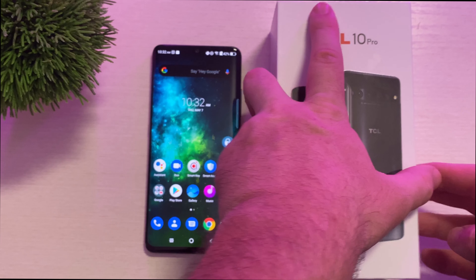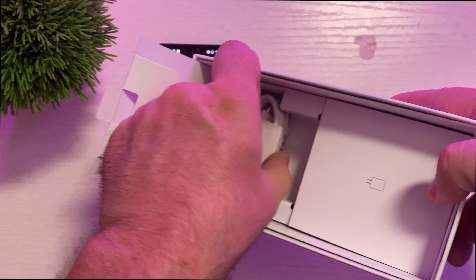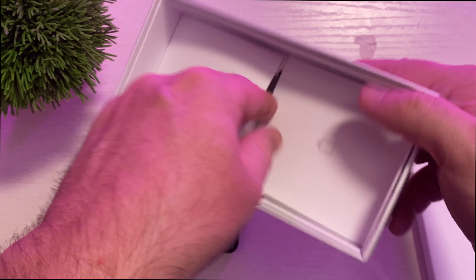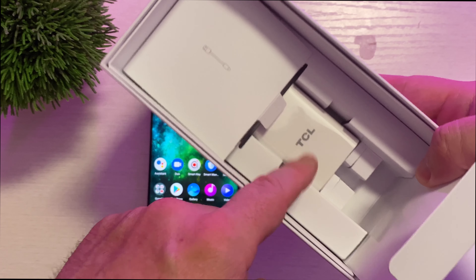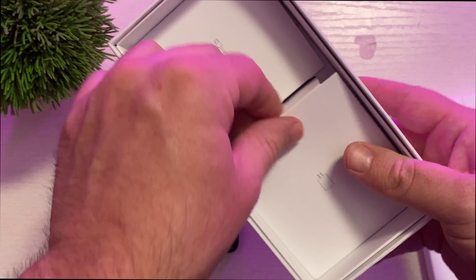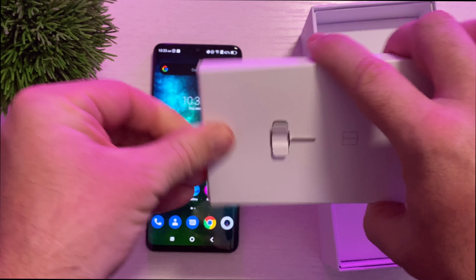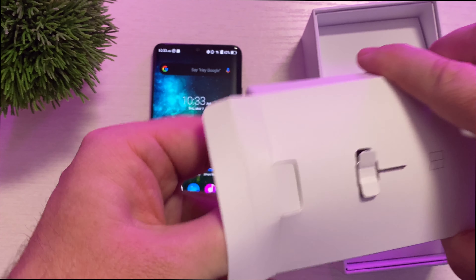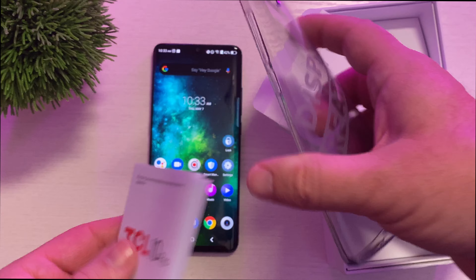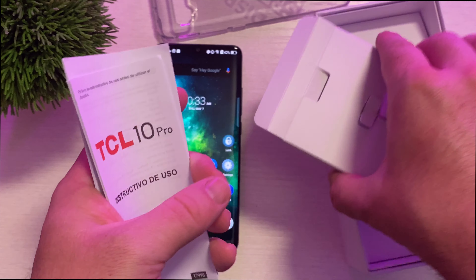Now before we jump more into the phone, let's check out what comes inside the box. So inside the box we're going to get a charging cable — USB-C to USB-A. And then on the other side we get the fast charging brick. This is USB 3.0 fast charging, so that's pretty good. And then in here you get the SIM card ejector, and they also give you a case with this one too, like they did with the 10L. A little bendy floppy case, but that's great because it might be difficult to find cases for this phone. Terms and conditions, quick start guide.